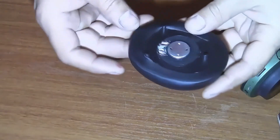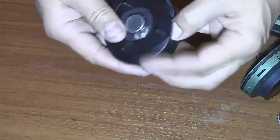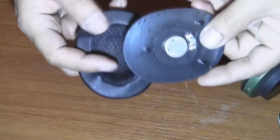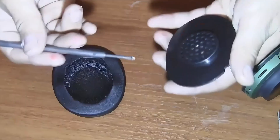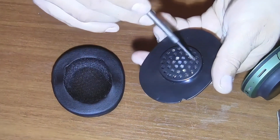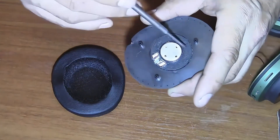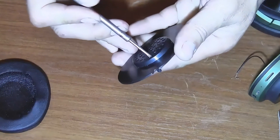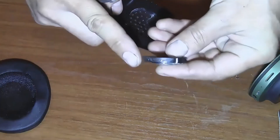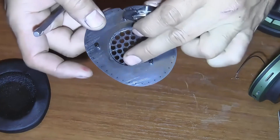Next you need to carefully remove the soft leatherette part. Gently squeeze it and remove it all the way around from the plastic part. There, everything is removed. Now using a small screwdriver you need to press into one of the holes in two or three places and take the speaker out of its slot. It's glued in with some kind of self-adhesive glue so replacing it won't be a problem.